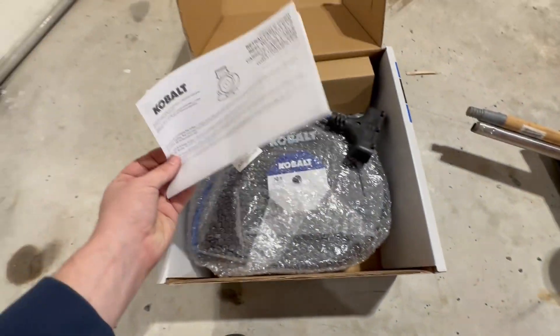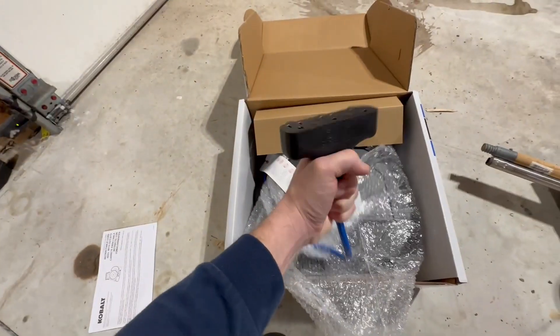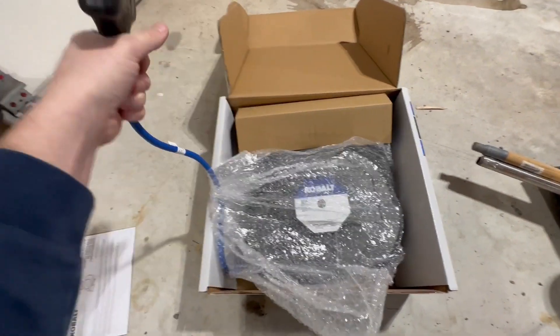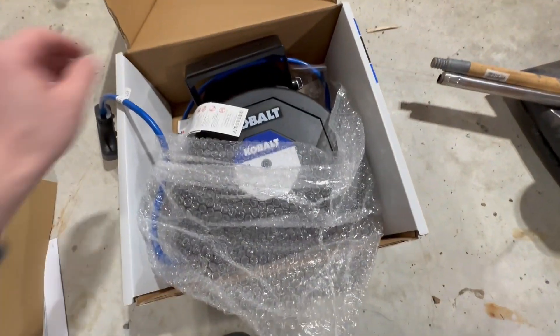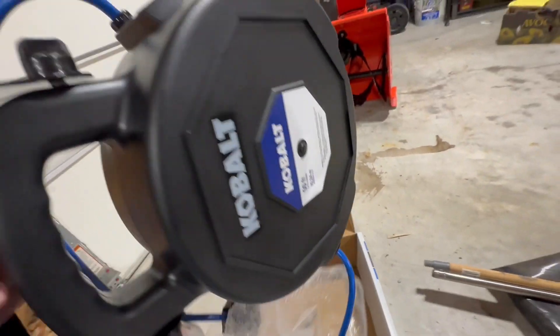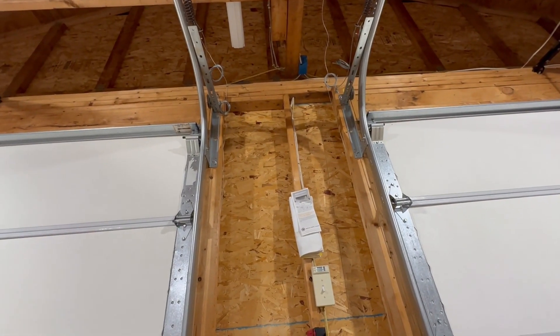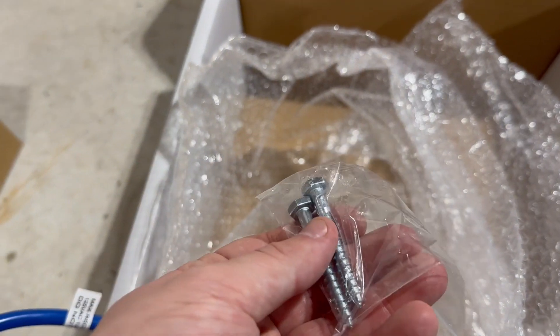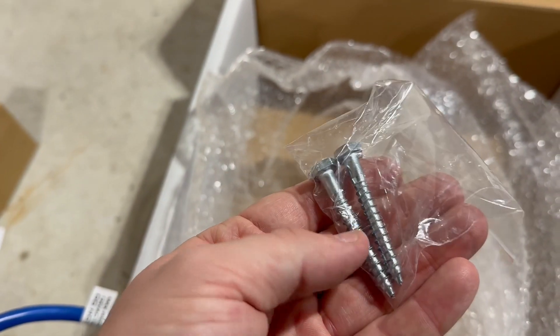We have a little set of instructions and the cord reel itself. Overall first impression, it seems to be of a pretty decent build quality. It doesn't feel cheap at all. This is the mounting plate that we have here. It does have some good heft to it.